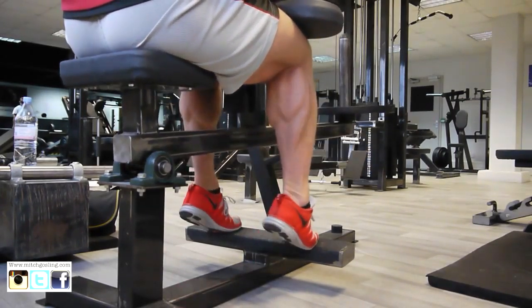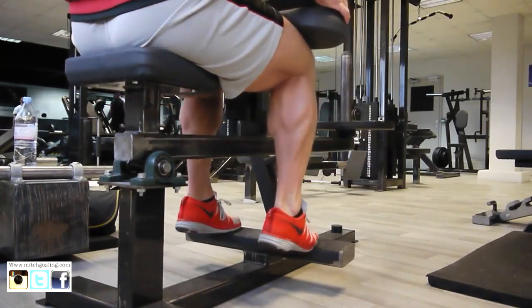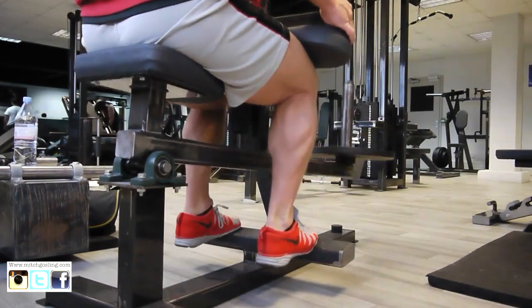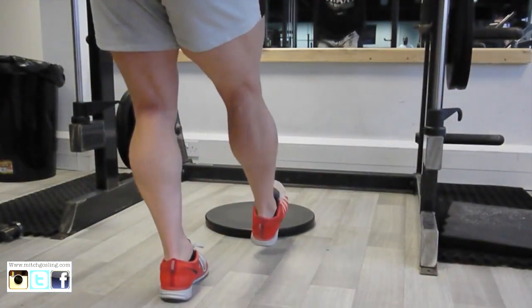Basically I'm going to start off with a seated calf raise. I'm going very, very light — I'm just going to squeeze and contract the calves. This is basically hitting the soleus which sits underneath the gastrocnemius. As you can see, I'm just taking it nice and easy, coming up into my tiptoes and not bouncing away.